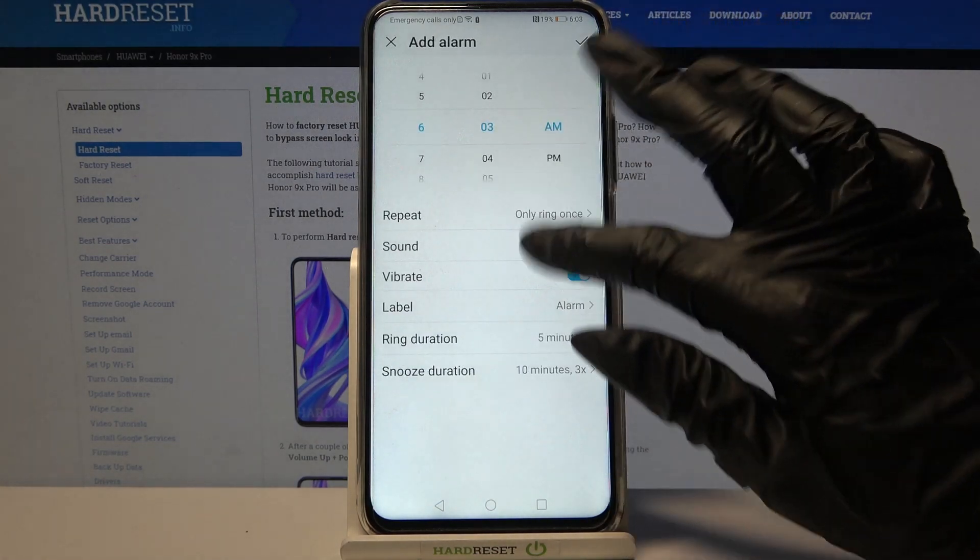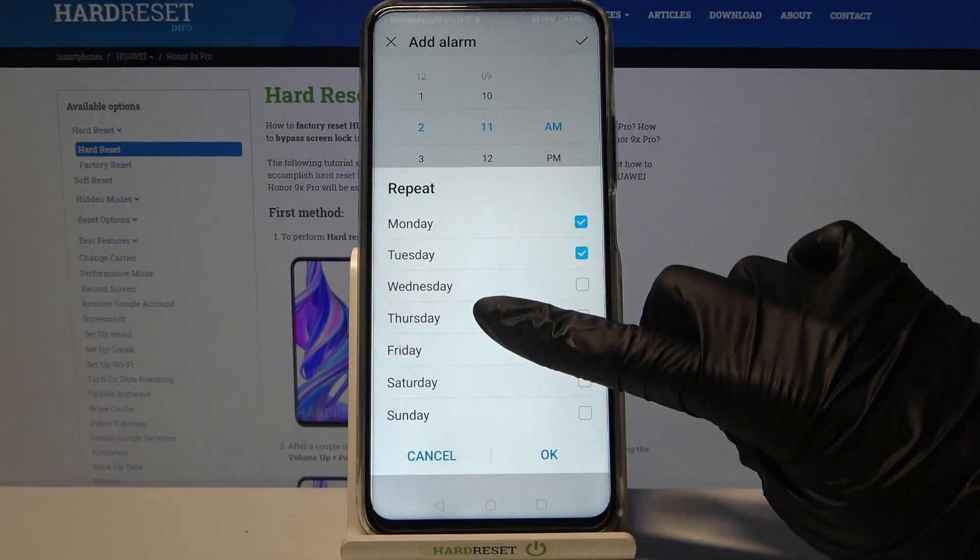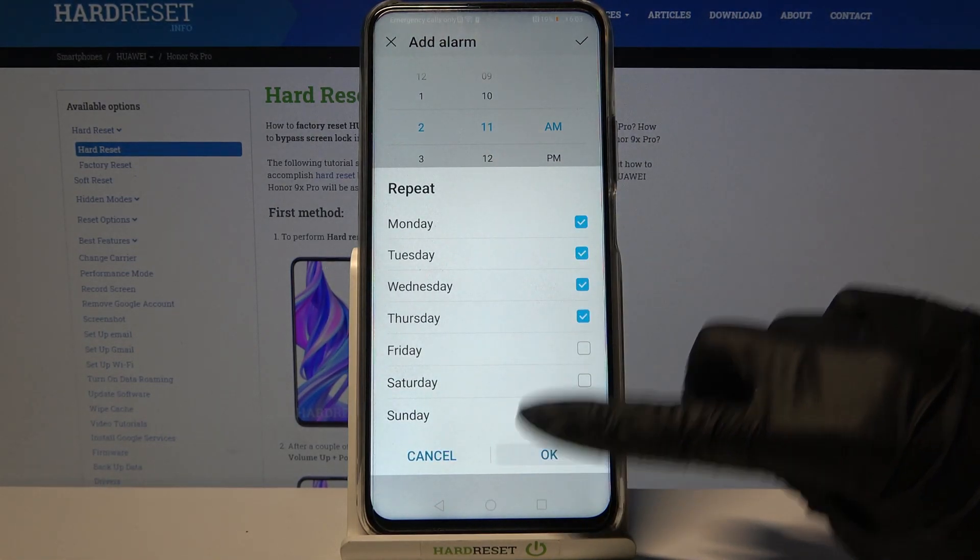Over here you can set up an hour, and when you're done, click on Repeat. Select the days of the week and save them by clicking OK.